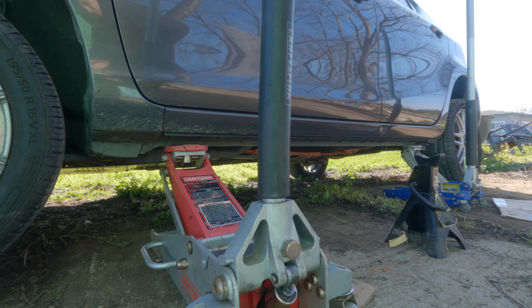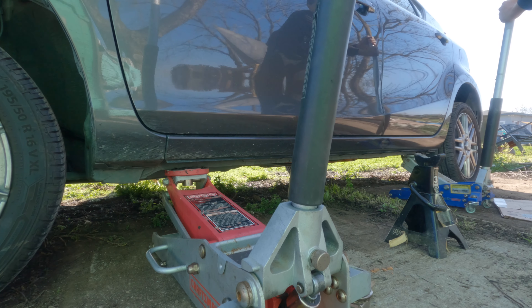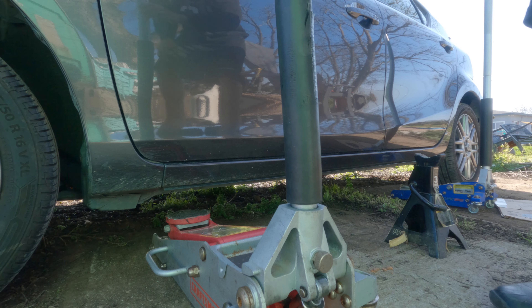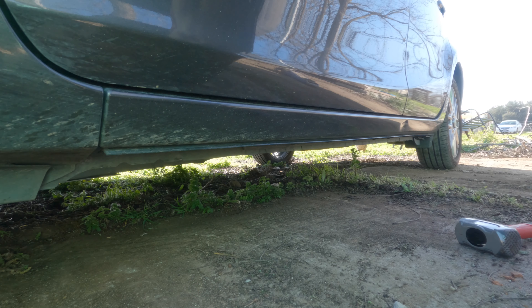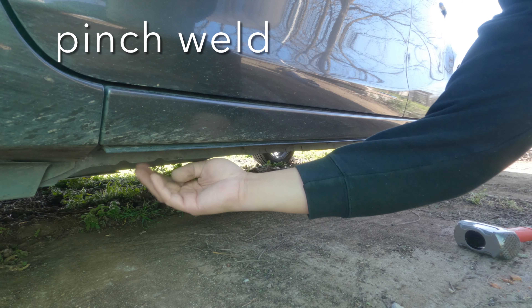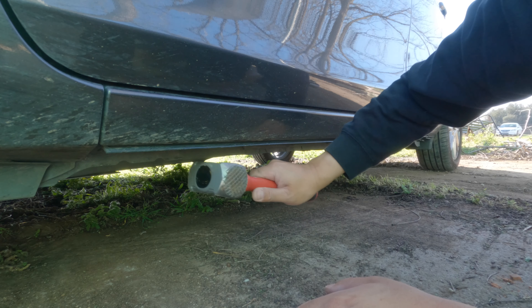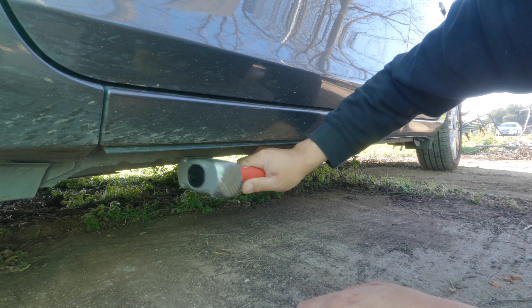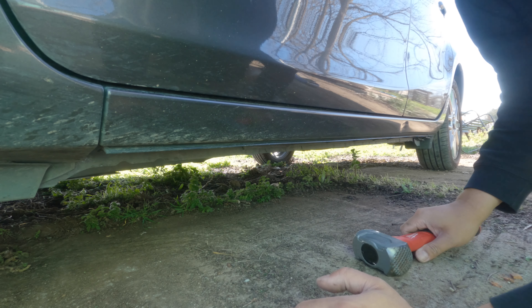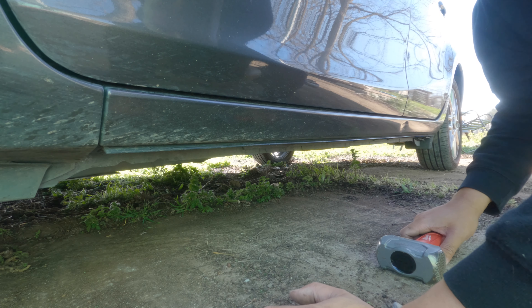First, make sure we remove our jack stand so it doesn't get trapped under the car. Now we slowly lower the car down, making sure there are no chickens under the car. This step is probably unnecessary — call it OCD — but I do have a jack stand with a notch to fit over this piece that protrudes down so it doesn't bend it, but I forgot it. So after I mangle it with my jack, I just try to hit it back in place. Unnecessary, but I do it.